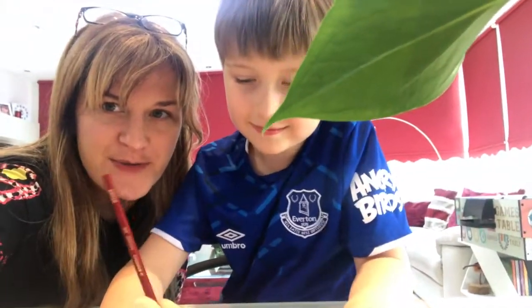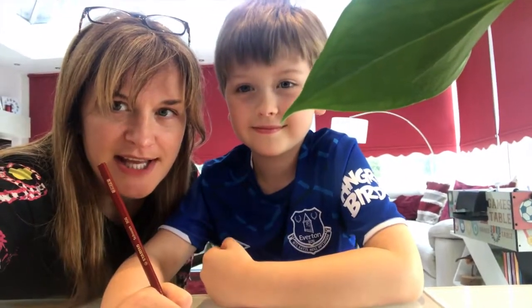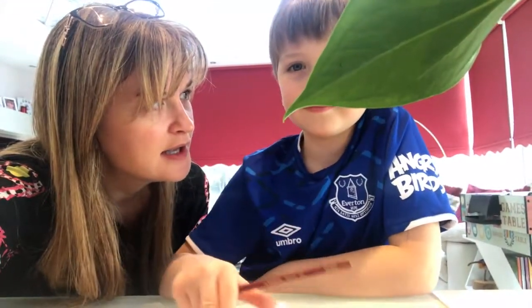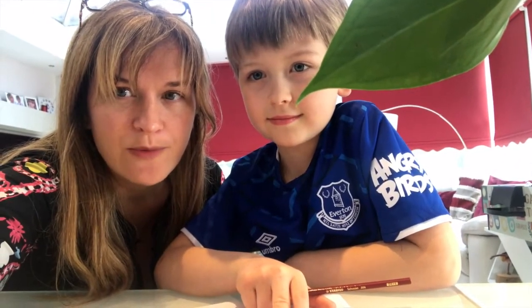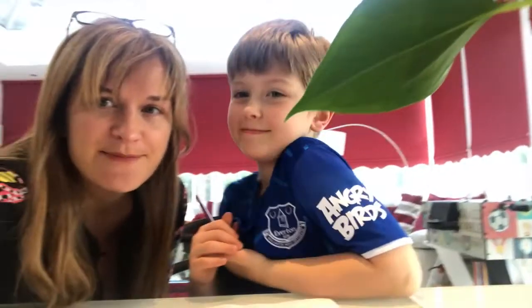Hello and welcome to Pirate Day! We're going to start with making some treasure maps today. We've got a nice big sheet of A3 paper and we're thinking about what our house looks like and the grass and the fields around it. Then we're going to have a pirate treasure hunt — are you excited? Yeah, me too! All right, let's get on with it.